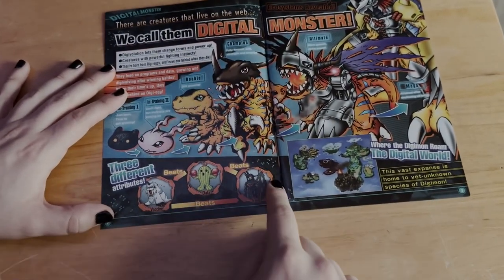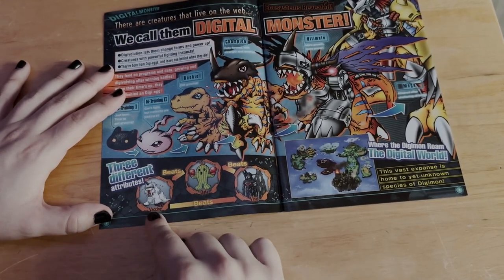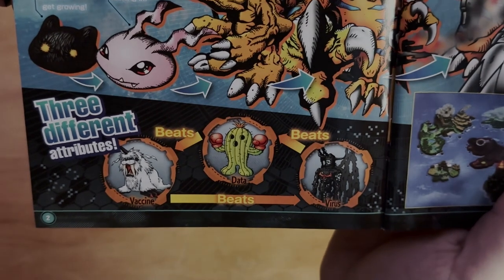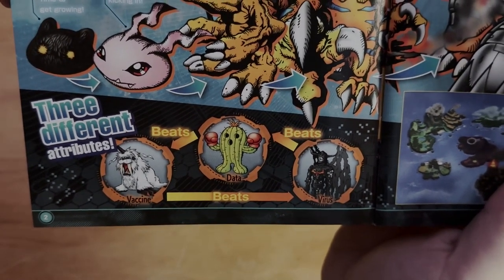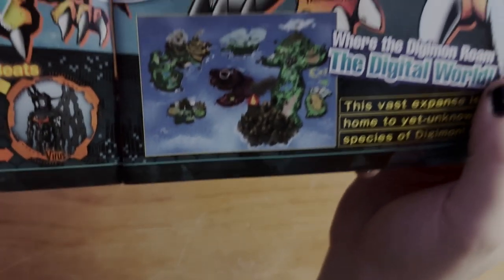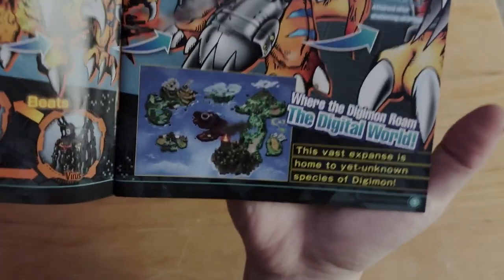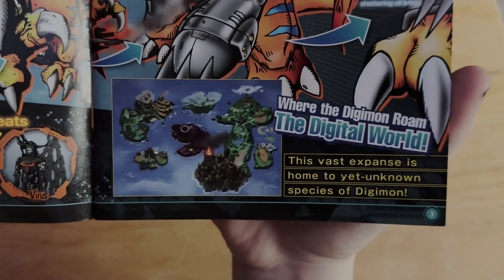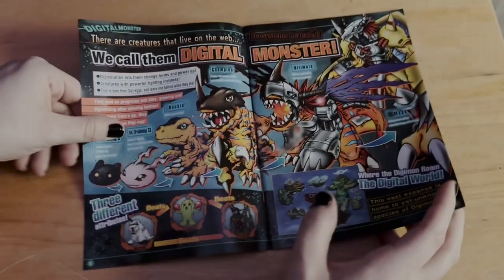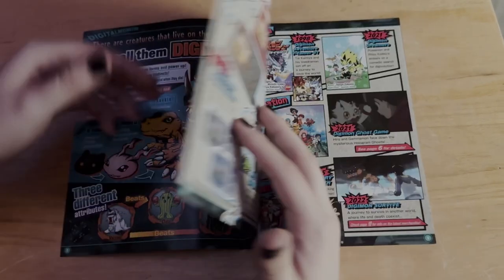Down here we see the three different attributes of Digimon. We have Devimon as Virus, Ikakumon and Togemon as Data, and it's like a rock-paper-scissors type thing: Data beats Vaccine, Vaccine beats Virus, and Virus beats Data. On the right we also have the Digital World: 'The vast expanse is home to yet unknown species of Digimon' — so maybe there's even more Digimon to come.